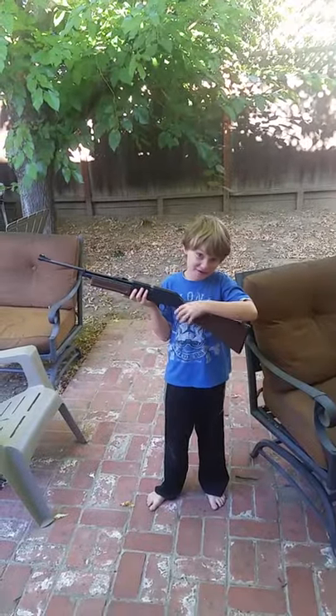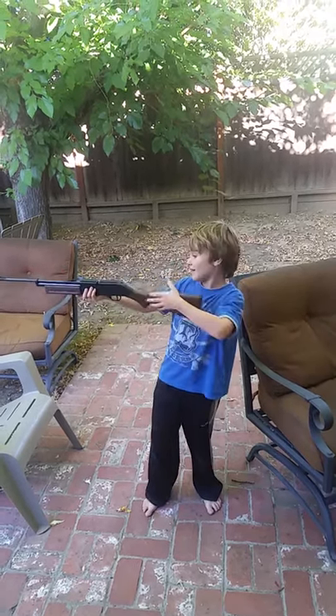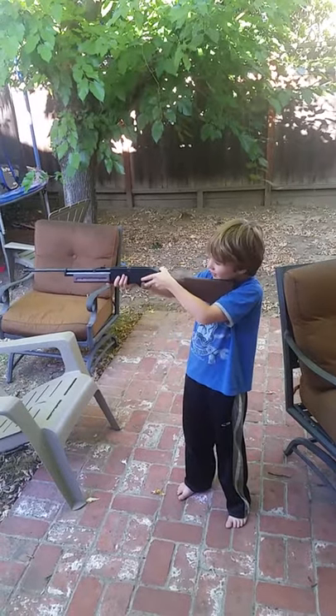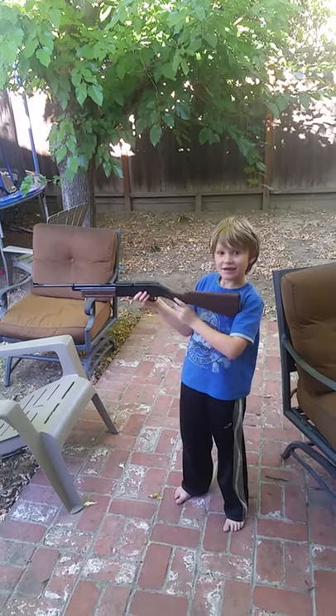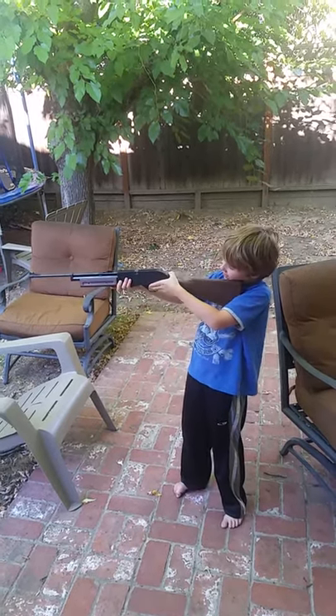It has a really nice paint job, I'm telling you. I like the black and brown. This is a loaded gun. I'm going to fire.